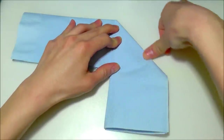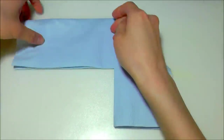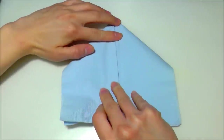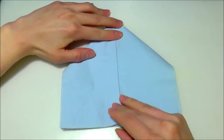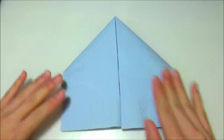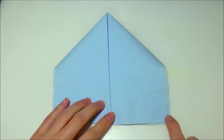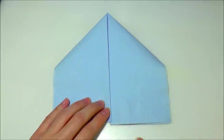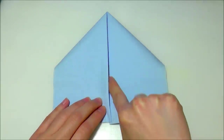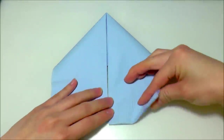Smooth it out, then repeat the same thing on the left side. Then take the bottom right-hand corner and fold it towards this point here, so basically align this bottom flap side with the vertical center crease right here like that.